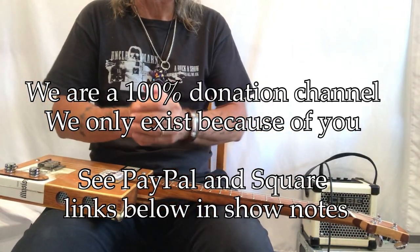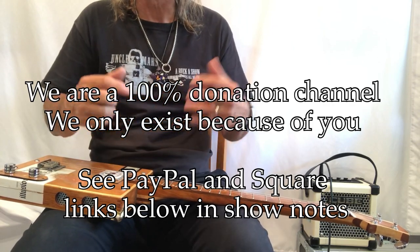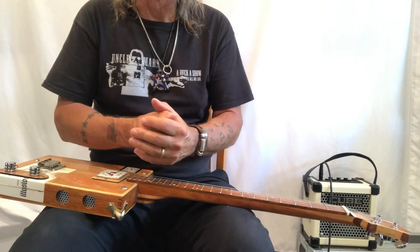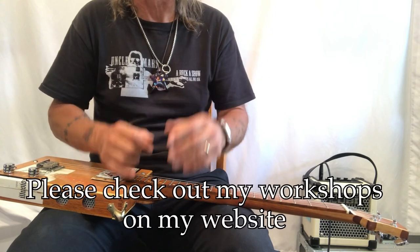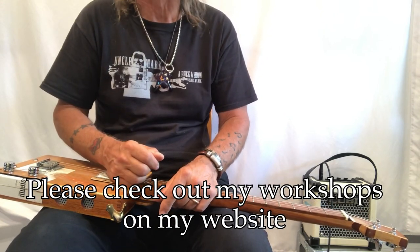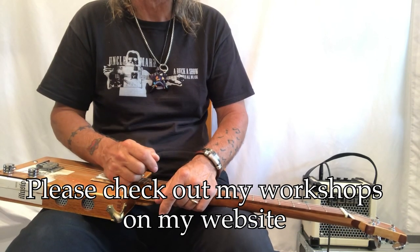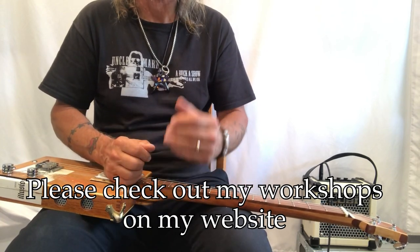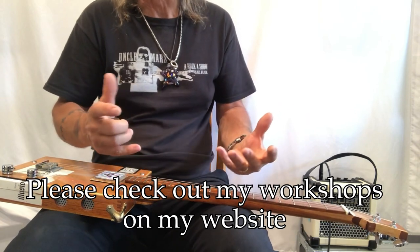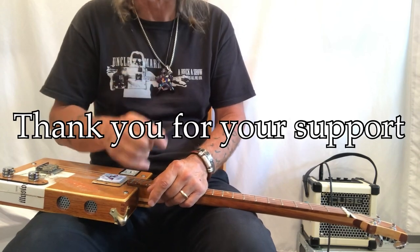We're a 100% donation channel — thank you for everything you do for us, it really helps a lot. I hope you gained a little more knowledge on how to woodshed songs, and look at those workshops — they will really help you if you like my style of teaching. You'll open up your vein to a healthy dose of a little bit of theory and a little bit of common sense. Thank you so much — this is a great song. Enjoy it, and thank you so much for watching.